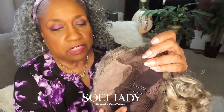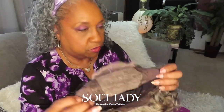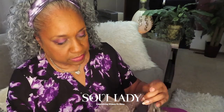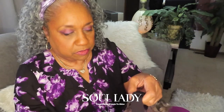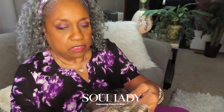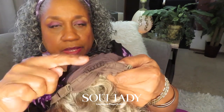The combs are at the ear tabs — I don't think I've ever had them at the ear tabs before. Usually they're on at the temple on each side. It also comes with this big strap so you don't have to be gluing it down, and two adjustable straps in the back, as well as another comb in the back.